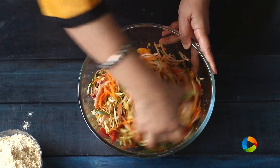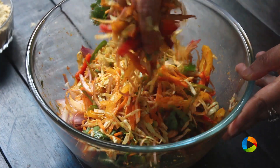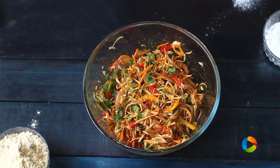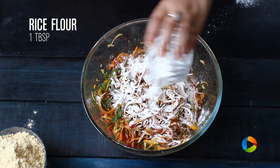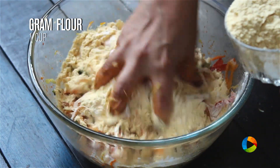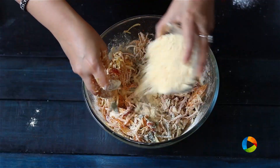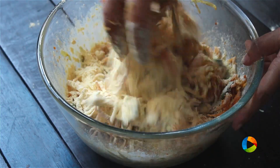First I am going to mix all these ingredients. The key is to cut the vegetables nice and thin — that way when you make your pakoras you will get them nice and crispy. Next I am going to add one tablespoon of rice flour, and then one cup of besan, which is gram flour. I am going to gradually add this, just to coat the vegetables with the gram flour. One cup should do.